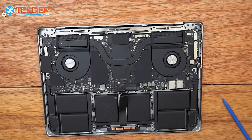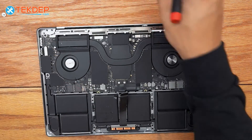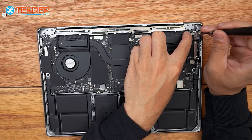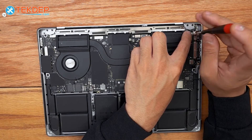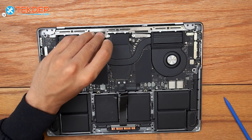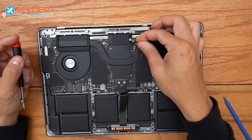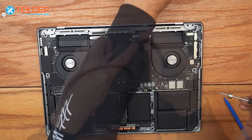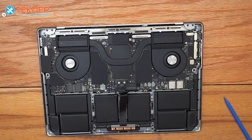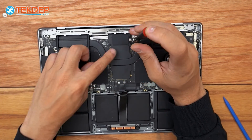Now we switch to the T3 screwdriver, starting with the LCD proximity sensor bracket on the right-hand side. Then we move on to the LCD display connections, the Wi-Fi retention bracket for the Wi-Fi antenna cables, and finally the T3 that holds the antenna cables in place on the silver bracket in the center.